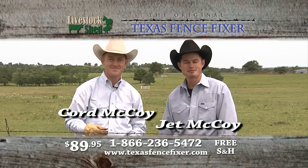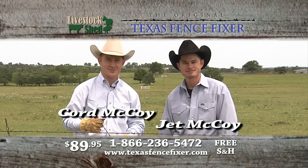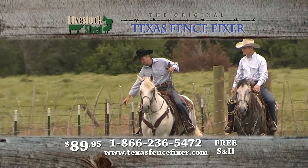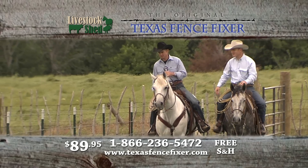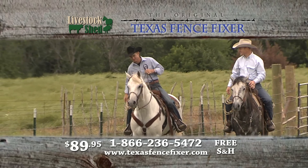Hello, I'm Corden McCoy and I'm Jet McCoy, and today we're going to show you the Texas Fence Fixer, brought to you by Livestock Shed. It's pretty normal that you come up on a loose wire in your fence and you don't want to have to take the clips down and the stays down. That's where the Texas Fence Fixer comes in.